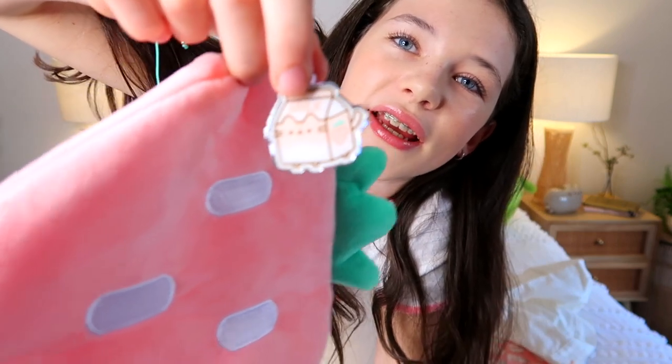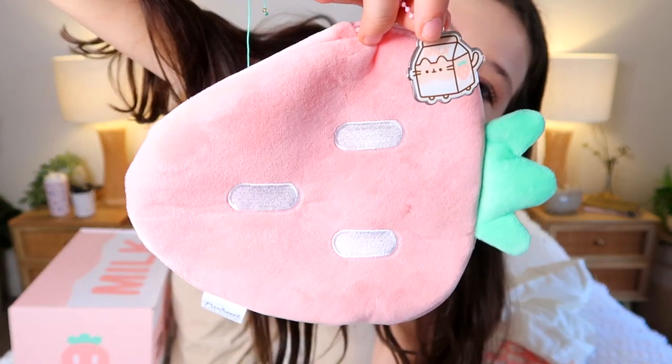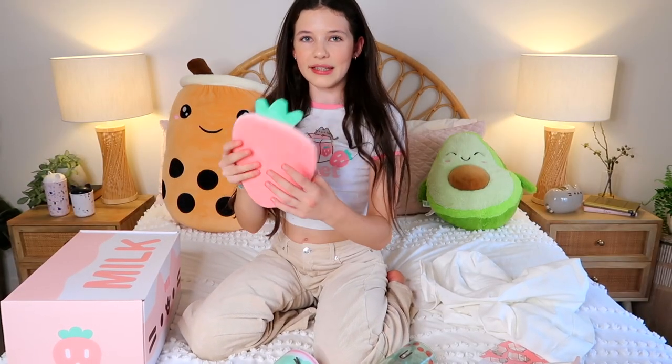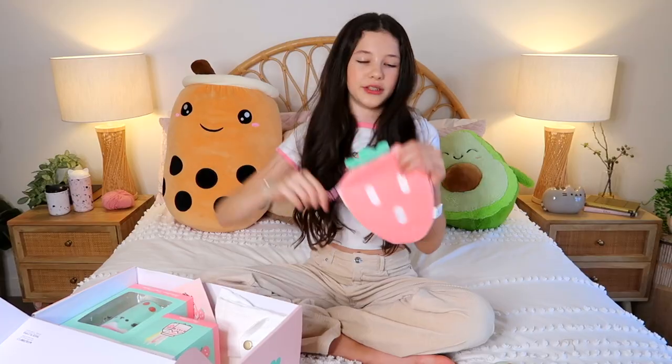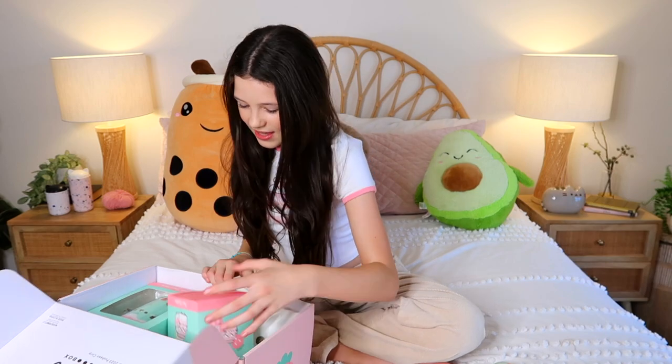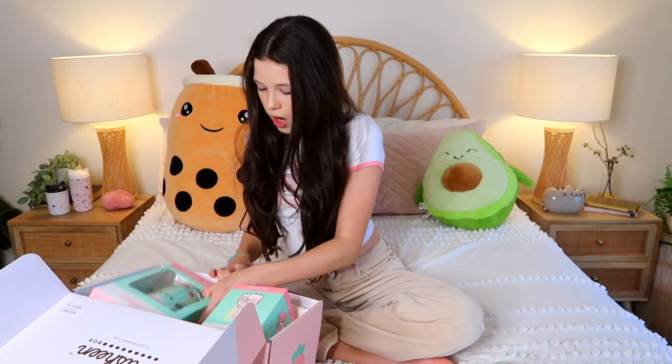That is adorable! The little thing on it is like heavy - it's like a built-in keychain type of thing. It's so cute and it's literally like full-on heavy. I think it's like three quarters of the weight of the whole thing. Also here's the card - okay I shouldn't have looked at that.